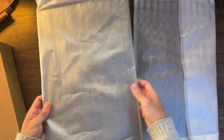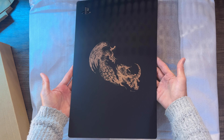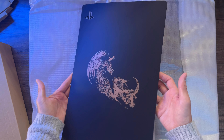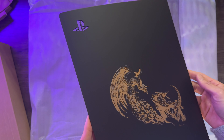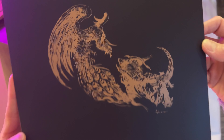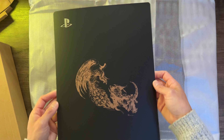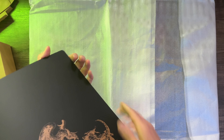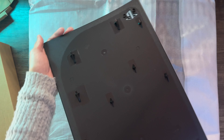And now the moment everyone has been waiting for — here's the console cover side with the illustration of Phoenix vs Efreet. It is a black base color but the art itself is bronze. Just like the controller, it has a nice paint shimmer based on the light source hitting it. For example, my background LED lights and their gradients are reflecting off of it. So while it is bronze, it can sometimes have a gold, blue, green, or red hue to it — a nice 3D dimensional color effect.